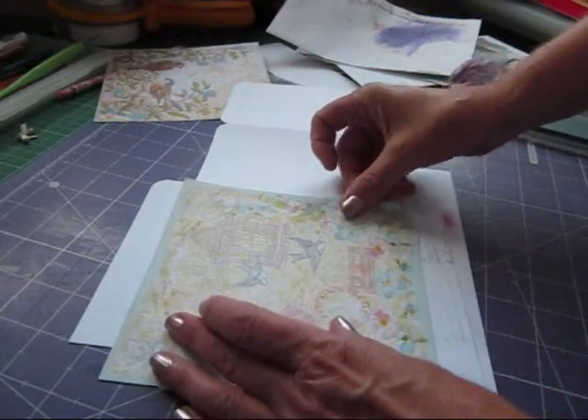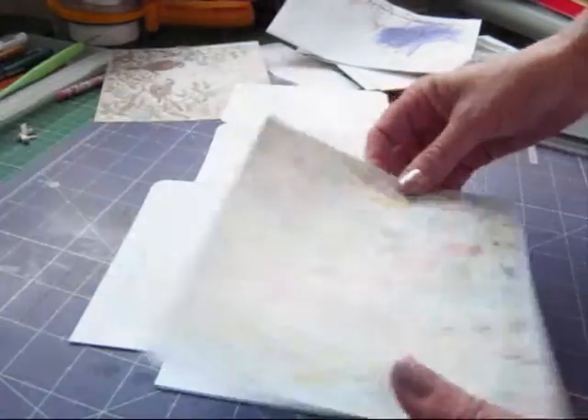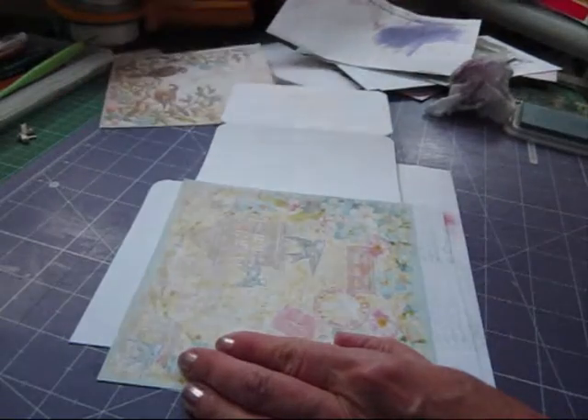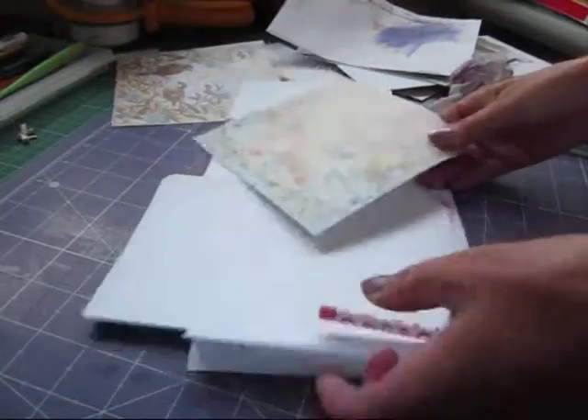I'm going to use this page with the cage on it and I'm going to just put a pencil mark where I want it to go. Remember to keep the binding strip clear, so I'm just going to cut that off now.